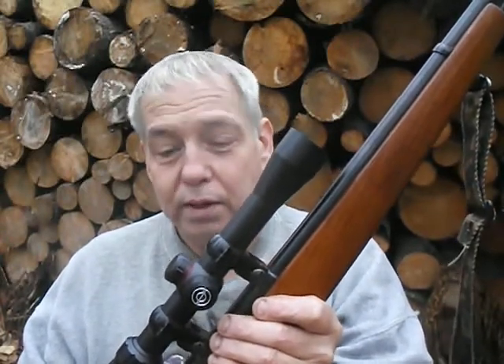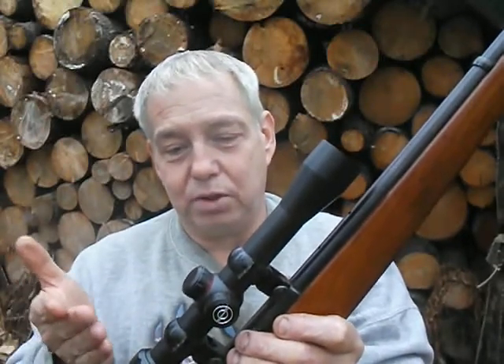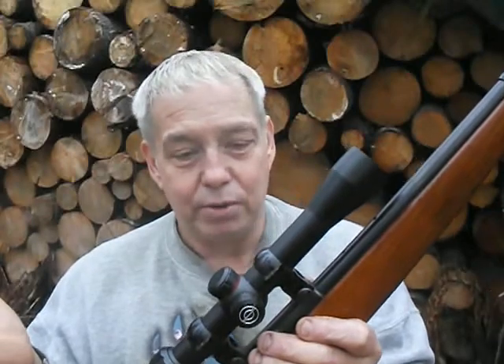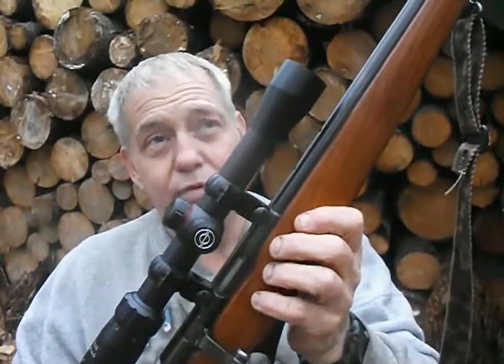This is my third Simmons scope. The scope that used to be on this rifle was also a Simmons — a four-power fixed. I had another .22 rifle with an ancient Weaver scope marked under the name J.C. Higgins, and it went bad on me. So I decided to swap out. I took the four-power off this rifle and put it on that other rifle. Shopping around, this 3x9 variable scope was about the same price as a new four-power, so for the same price I might as well go for the variable. I mounted it up, zeroed it in, and it's been a solid performer for almost a year now.